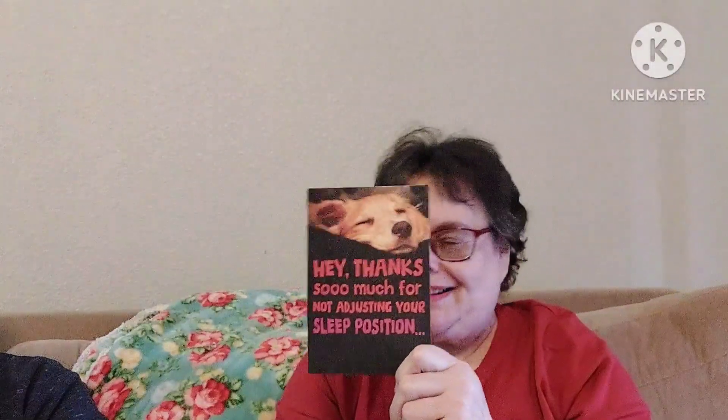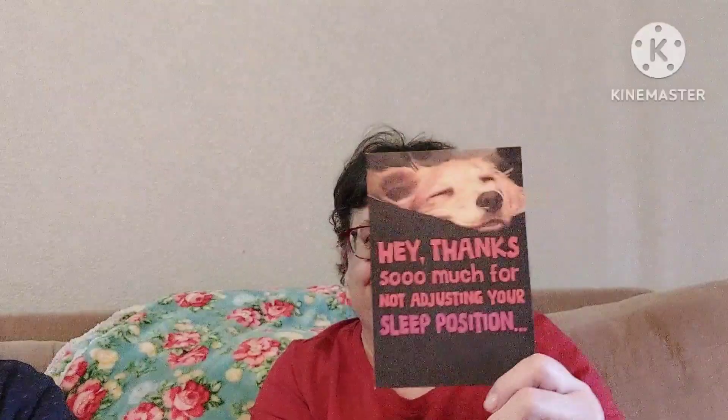This card she said I can read to you: 'Hey, thanks so much for not adjusting your sleep position so I can always get a good night's rest. Happy birthday, from Toby and Molly.' My dogs rule how I sleep! Molly has to be in a certain spot and Toby has to be in another, with his head laying on my leg like a pillow. He likes my legs curled around him, and Molly will paw me until I get in the right position. This card is perfect, Taylor — thank you!